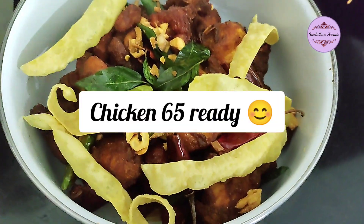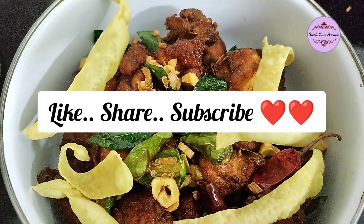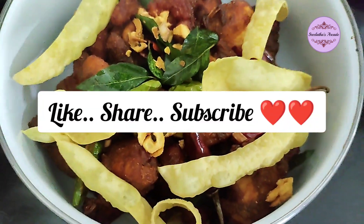Subscribe to my YouTube channel, like and share. Thank you for watching my YouTube channel.